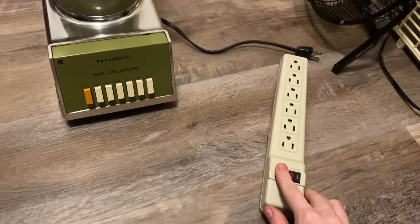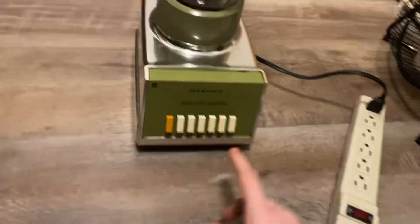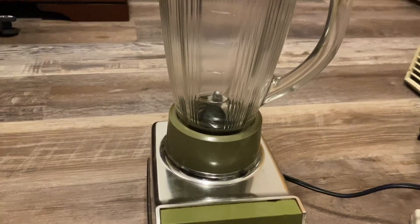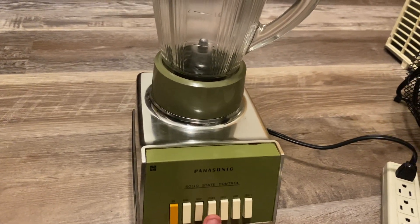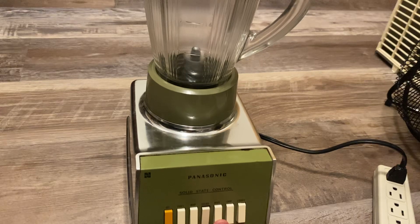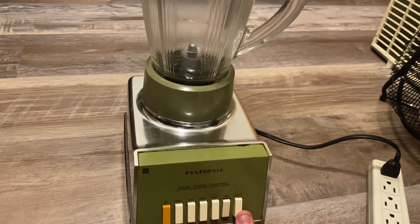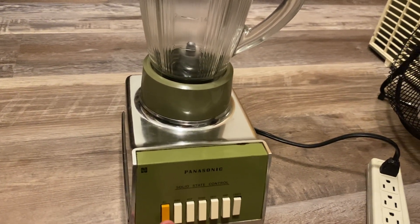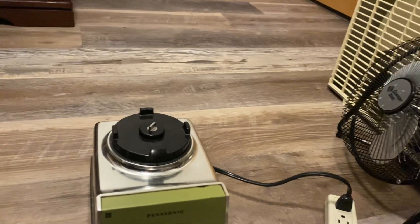Let's actually give it a quick test on all six modes, so you guys can get an idea of what it sounds like running. We'll start on the first speed and move up all the way to the sixth. Here's the first speed. It runs fairly nicely.